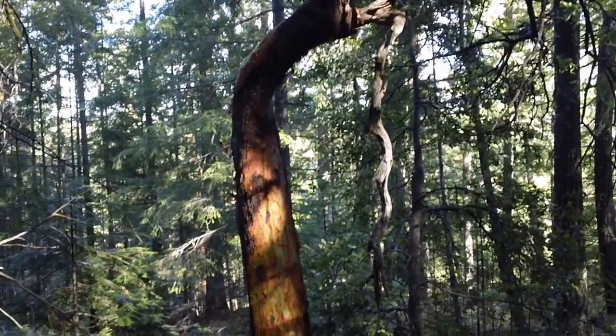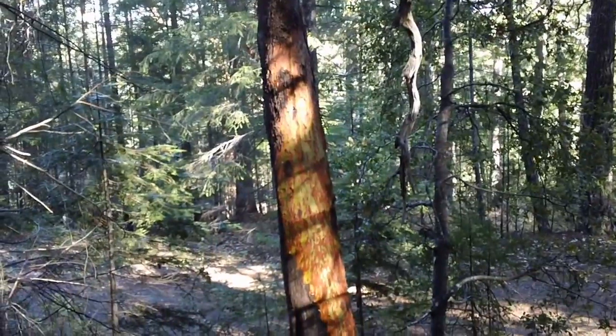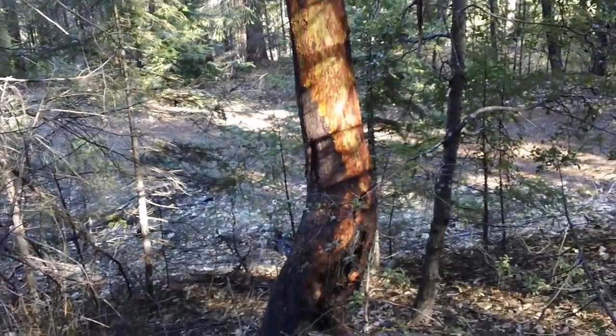She's a beautiful shape. Great color. Madrone.